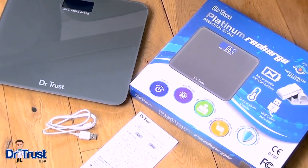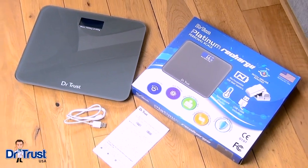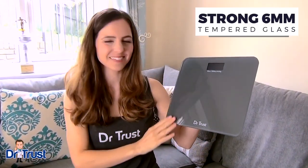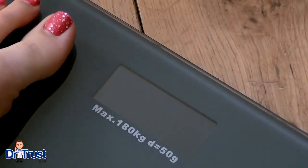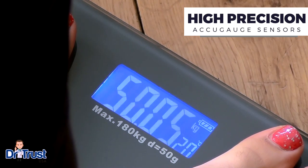Introducing the Dr. Trust Platinum Recharge Personal Scale — the perfect way to keep track of your weight. Sleek and stylish, this tempered glass scale suits any home decor and boasts high precision strain gauge sensors for accurate readings every time you weigh.